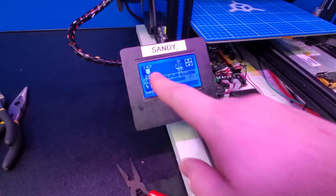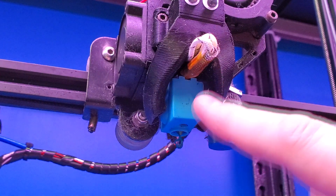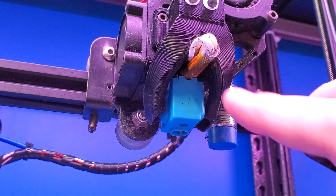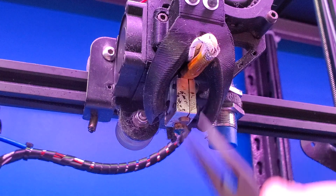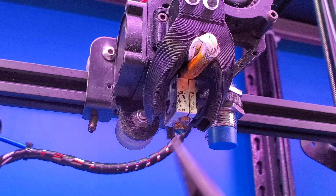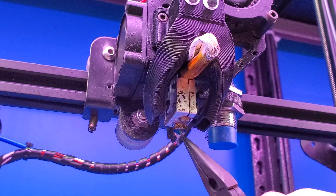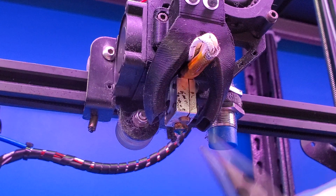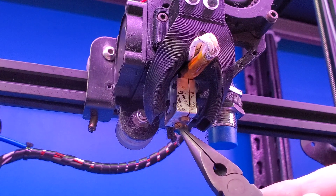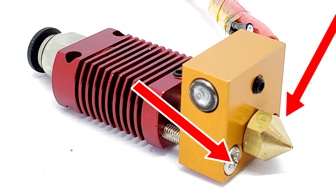Now we have our hot end at 240 degrees Celsius and I'm ready to swap the nozzles. Looking at our hot end setup, you can see I have a silicone sock on the block. Since we're working on the hot end, be very careful because this is at 240 degrees Celsius. I usually grab my silicone sock with a pair of needle nose pliers to expose the heater block. This is a volcano style heater block — you can tell by the heater going vertically instead of horizontal. You have your heater block, your nozzle, and above is the heat break that connects to the heat sink. On some Creality machines, they have two screws on either side of the nozzle that prevent the heater block from rotating, so you don't need to hold it in place.